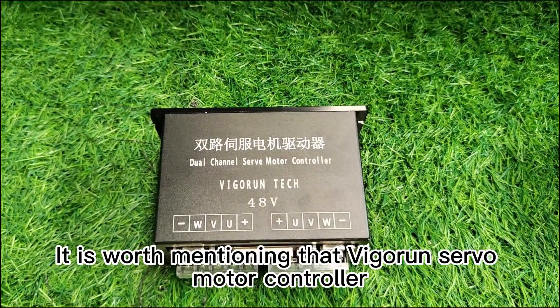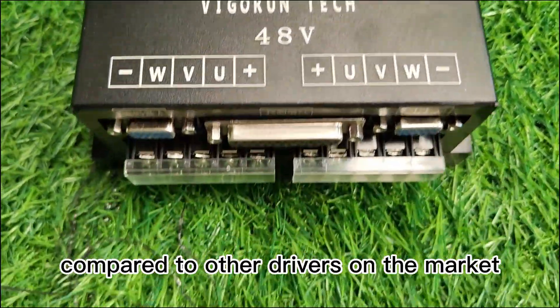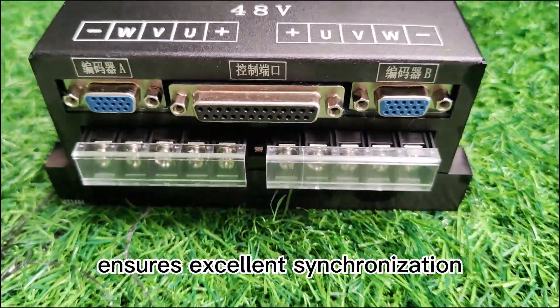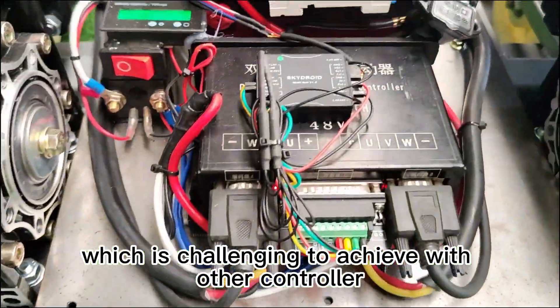It is worth mentioning that VigorTech's servo motor controller is a servo control system, offering superior performance compared to other drivers on the market. The dual-channel servo motor driver ensures excellent synchronization, enabling straight-line movement, which is challenging to achieve with other controllers.